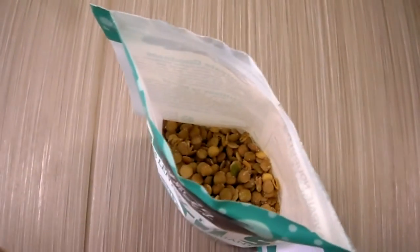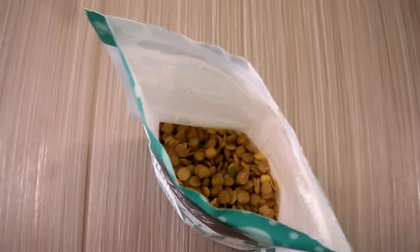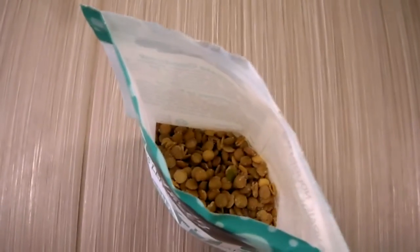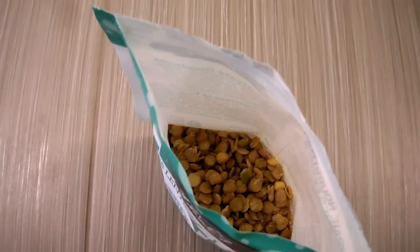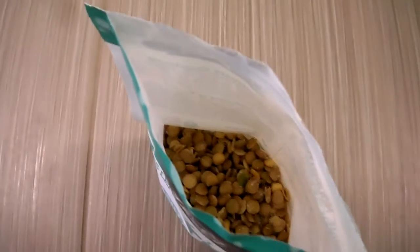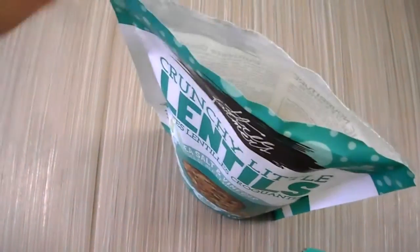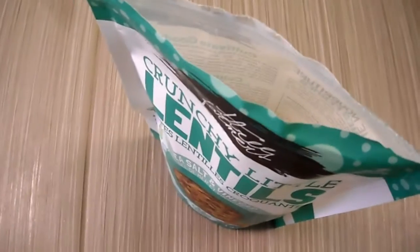This one is definitely better than the barbecue one. It has more of a taste to it, the aroma is better, and the taste really hits you. The sea salt and vinegar is actually probably one of my favorites.